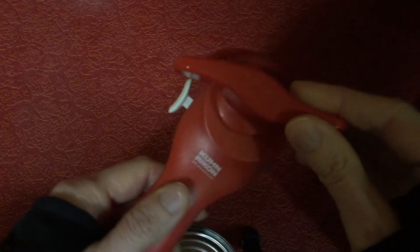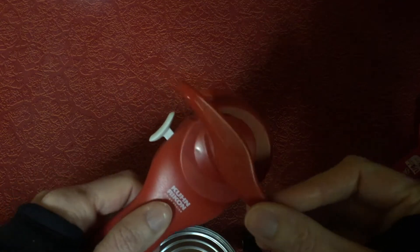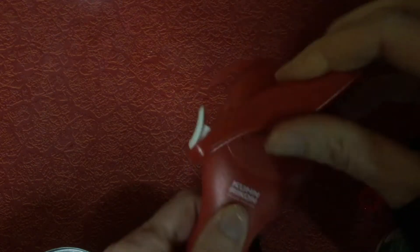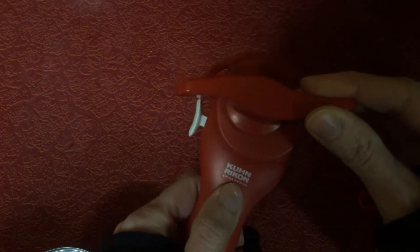Today I wanted to show this can opener — it's a manual can opener, and I think that every home should have a manual one just in case. I don't know how to pronounce it, but there it is.